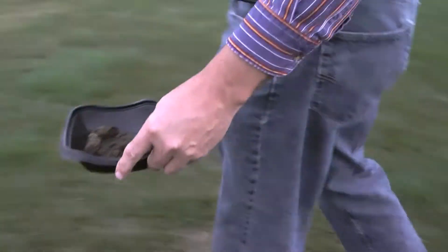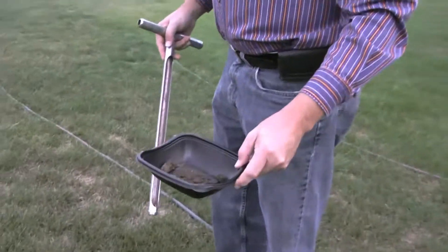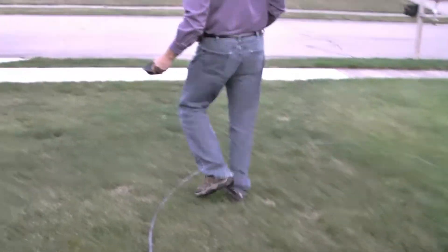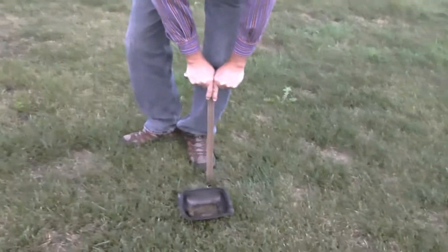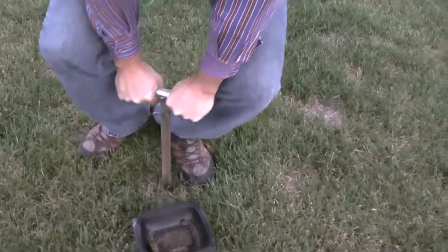We need four to five little samples for each - about a cup full of dirt, which I'm not good at knowing how much that's going to be. We're trying to spread them out to get a good average of all of the dirt. It's drier and harder here.